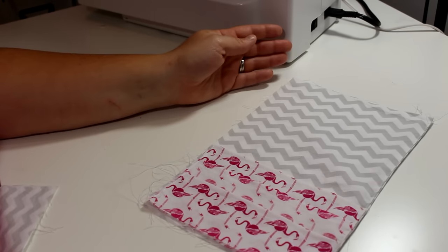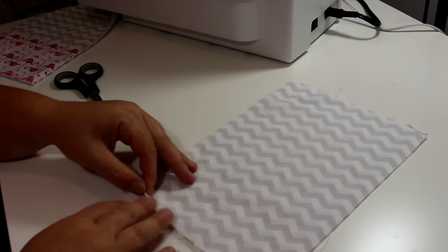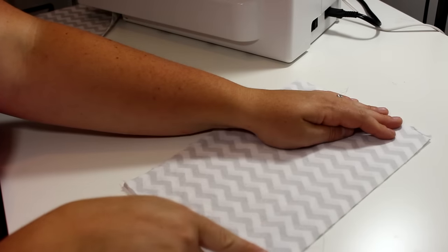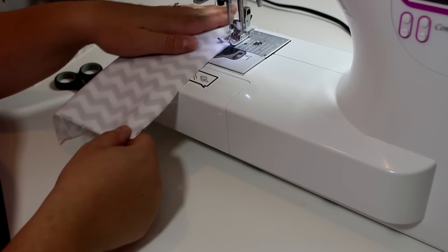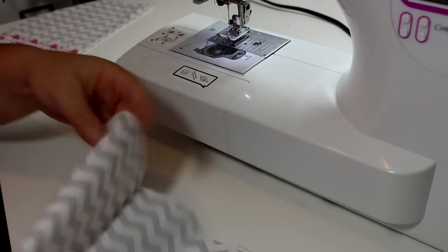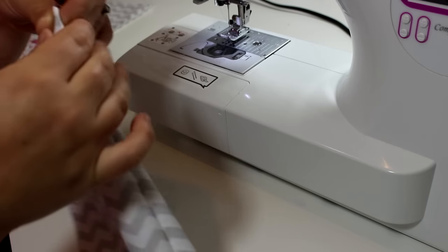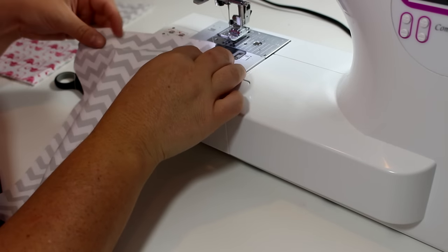Now I'm done with this side of the book cover and I'm going to work on the other side. The other side doesn't have any pockets, but of course this is completely customizable — so if you wanted to add pockets on this side you could, and you would just do the first step again. I'm going to sew down one side of these two pieces of fabric and then finish that edge, just like I did on the other side. This side goes a lot faster because there are no pockets.